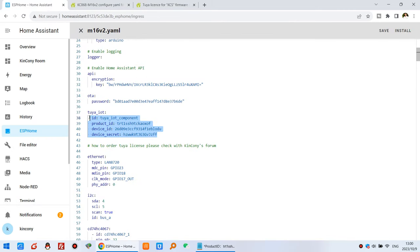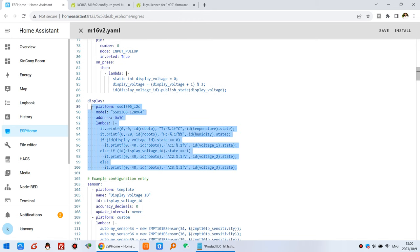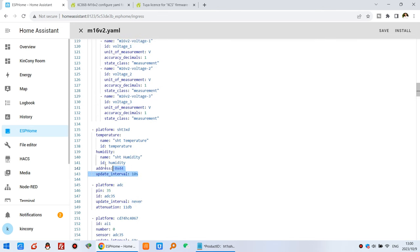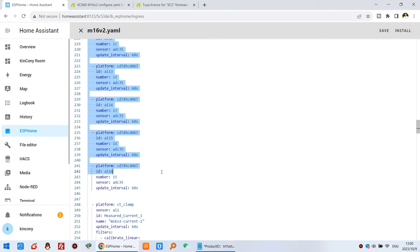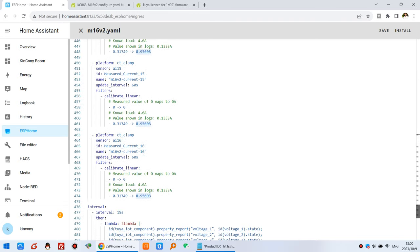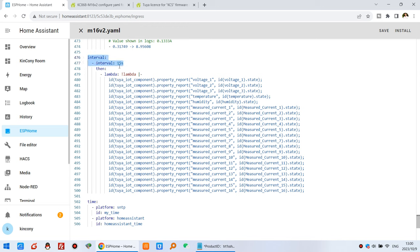If you don't want to use the Tuya mobile phone, you can simply delete that section. The config also includes LCD display setup, temperature and humidity sensor, and ADC analog input for 16-channel current detection. The Tuya section uploads data every 15 seconds by default — you can change it to 10 or 8 seconds for faster updates, or 30 minutes to 1 minute for slower updates.